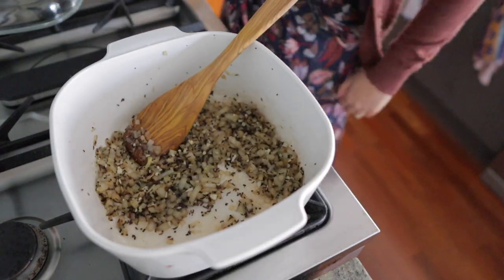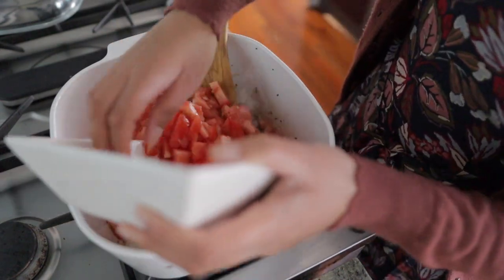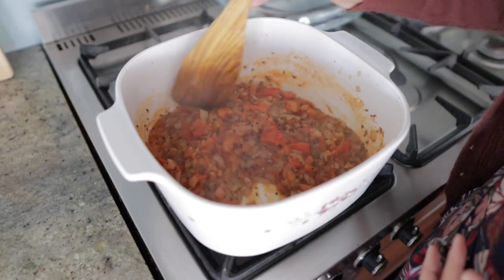Add in your diced onion and garlic and sauté until golden brown. If you notice the onion sticking to the bottom of the pot, just add a splash of water to deglaze the surface. The next step is to add in the diced tomatoes and cook until softened.